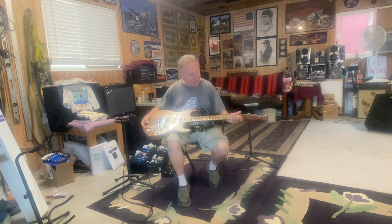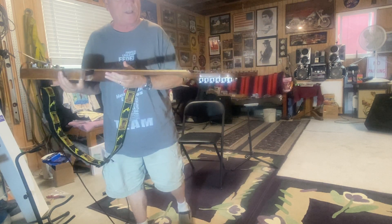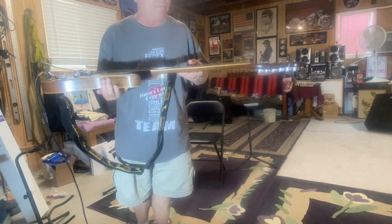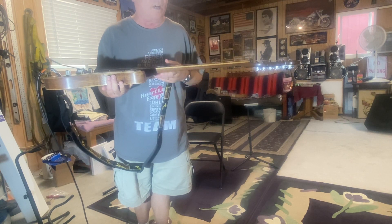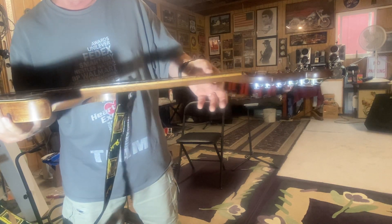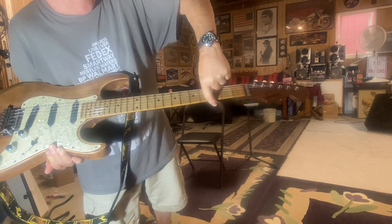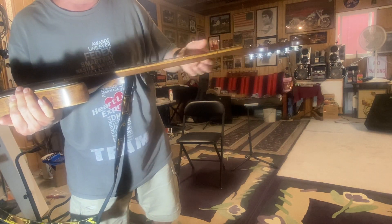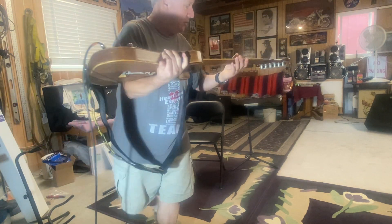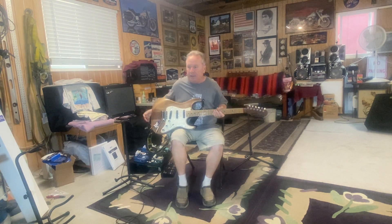I want to show you something else. When I was working at a sign shop, I took it to a big industrial belt sander and thinned out the neck because my hands are skinny — you can see how thin it is this way, though it's quite fat across. I also worked on the area up here by the nut.